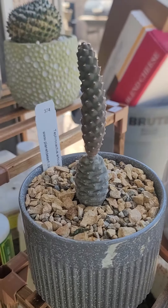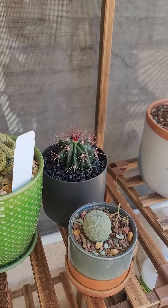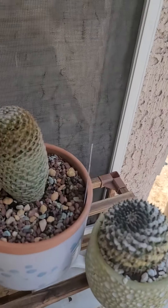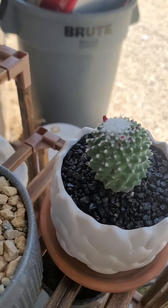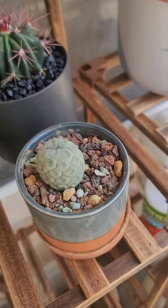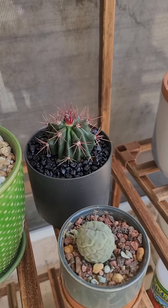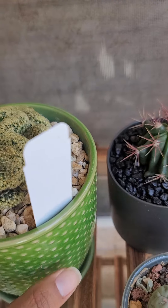It's looking really cool. As far as things go, I think everything's looking okay. I feel like they are growing — this one's growing, this mammillaria is growing. My little tephra — whatever cactus — actually has some roots coming in, which is really nice.